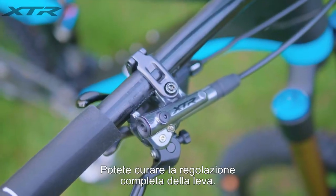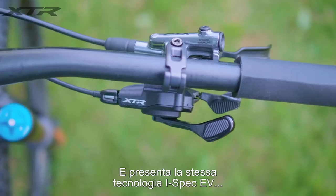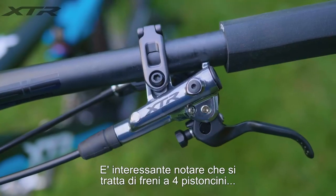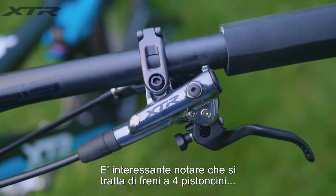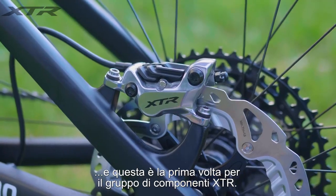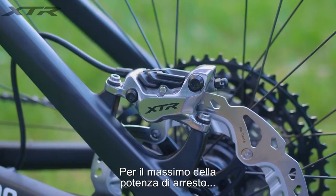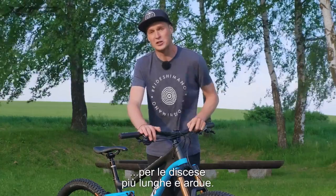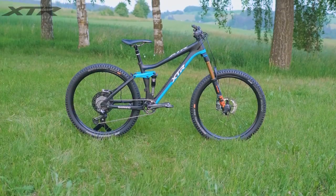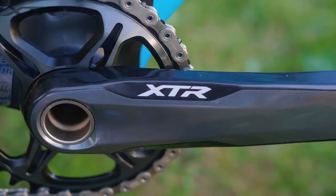Let's talk about the brakes for the enduro bike. They feature servo wave, so you've got the adjustment right at the lever to dial them in. They also feature the i-spec EV and two-position clamping. But the really cool thing is that they're a four-piston brake — this is the first time in the XTR groupset that they've actually featured that — giving you maximum stopping power for those really long and arduous descents.